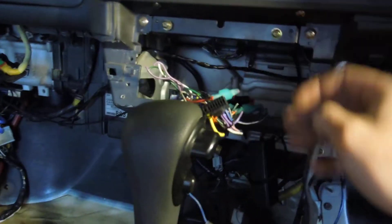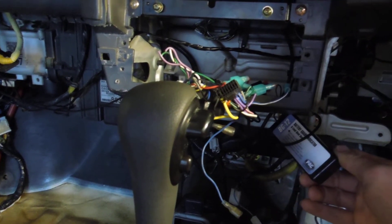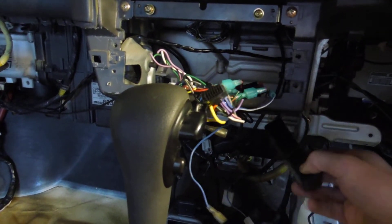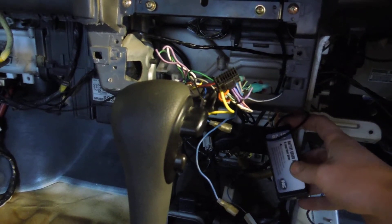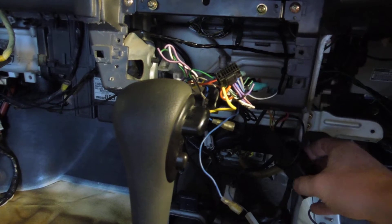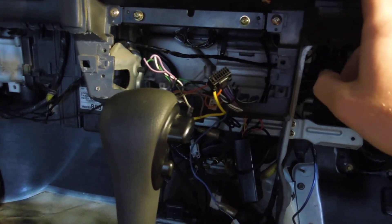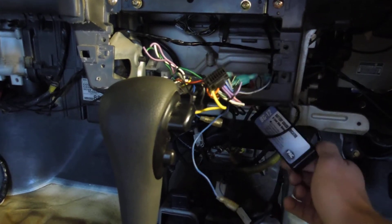From here we have our pack module, which is our battery guard indicator. We want this wired here first because that's the first thing we want — to turn everything off if our battery gets too low. So that can be wired here.